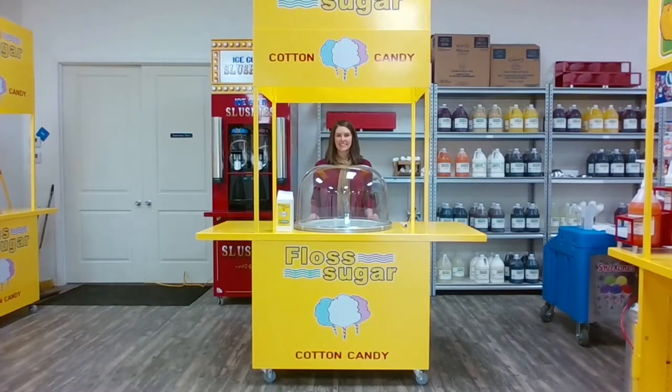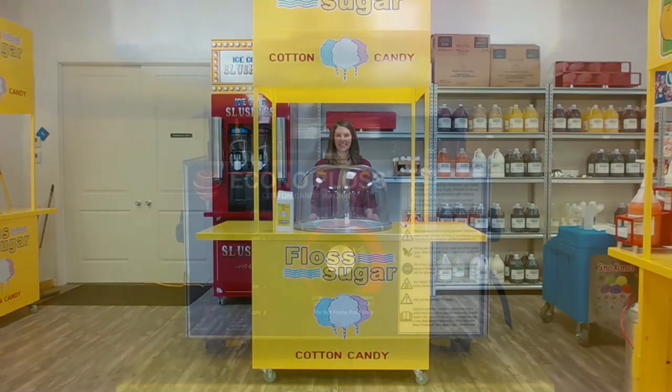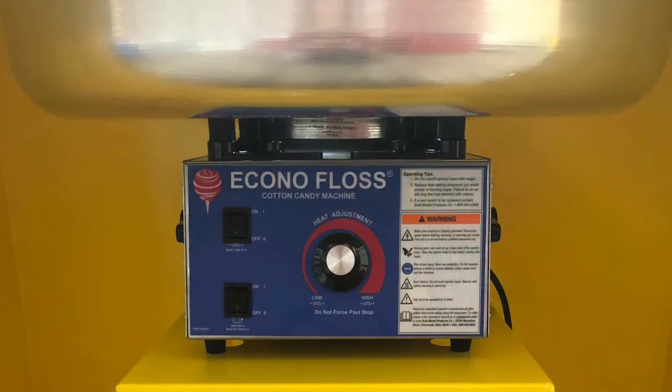This is a video for how to make cotton candy. In this video, we will be featuring item number 854CC, the cotton candy cart, along with Gold Medal's Econofloss machine model number 3017.